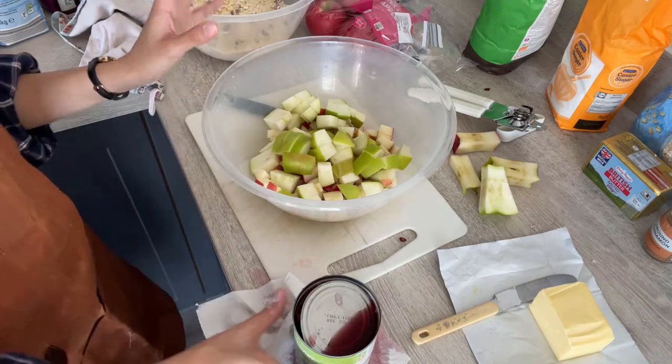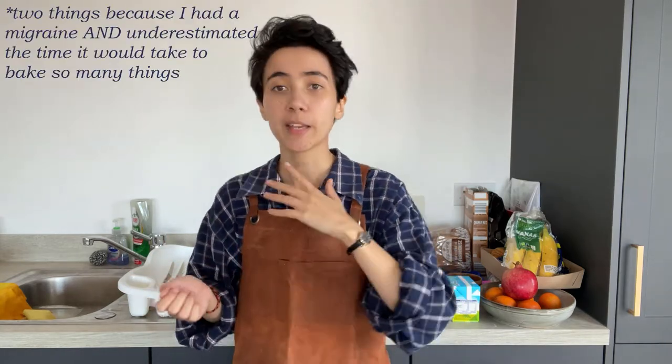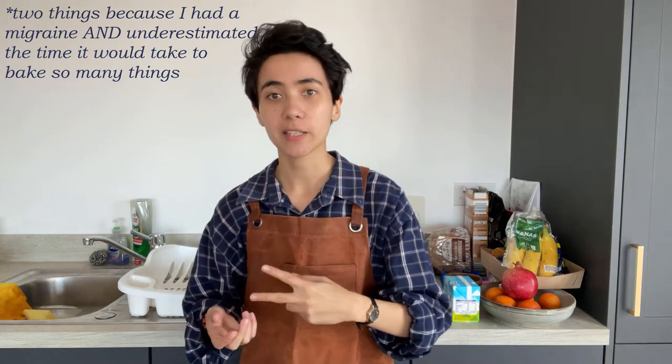This is the only thing that's gone wrong so far, which is great. That is way fewer things gone wrong than usual. Hello everyone, welcome! Today we will be baking like five different things. We're baking a lot of things today, and we're doing them all at the same time.